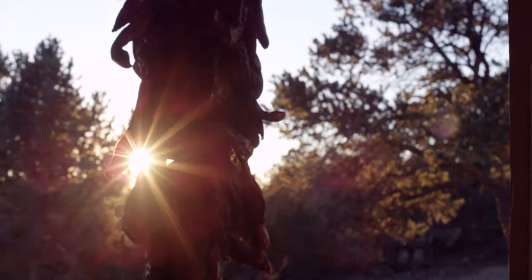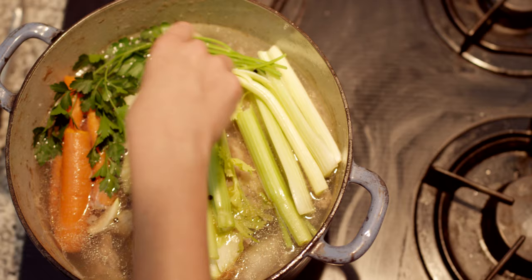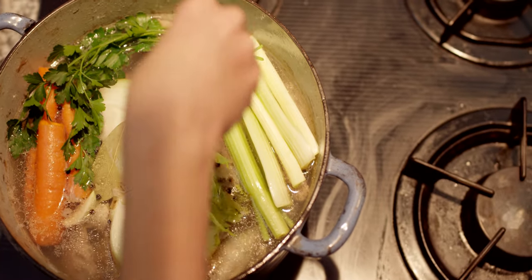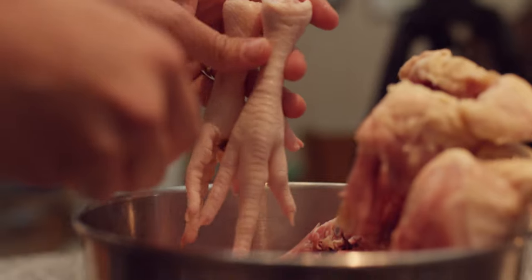Traditional cultures around the planet all incorporate bone broth in their cuisine. The Japanese use a pork bone broth for their ramen. The French cook down their bone broth to a demi-glaze that gives incredible flavor to their food.